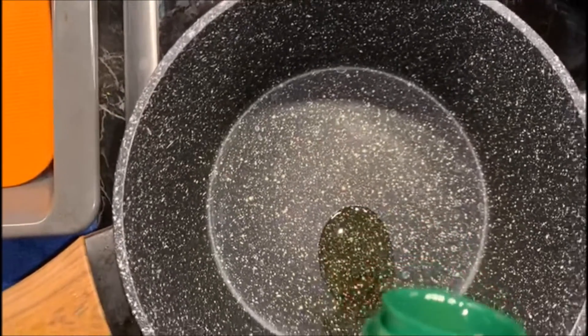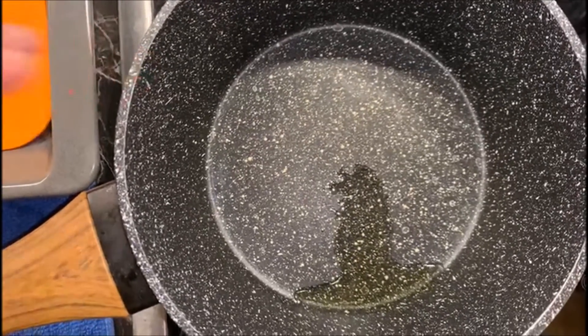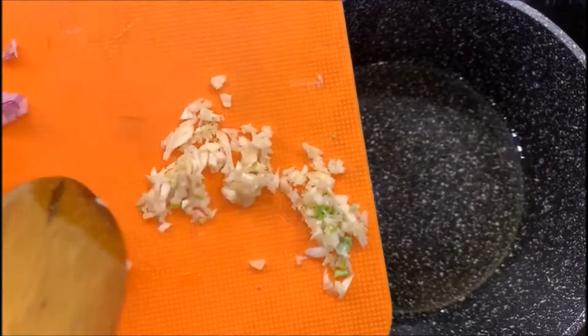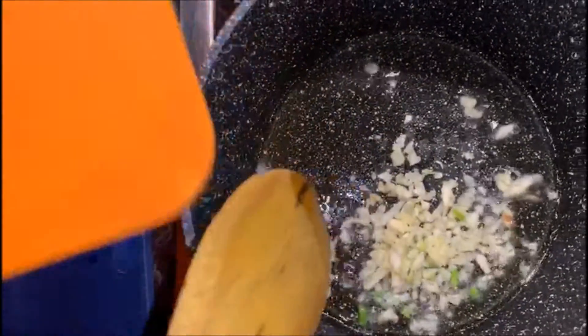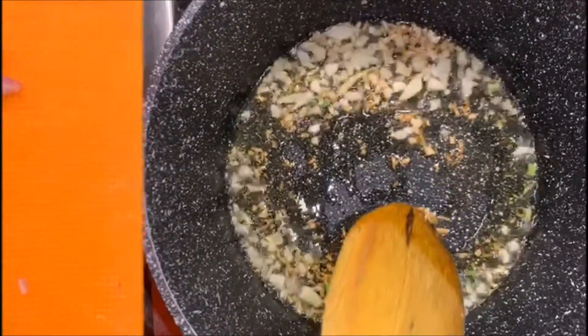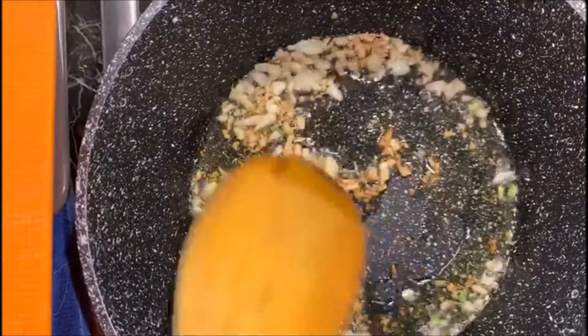I'm adding some olive oil to the pan to sauté the onion and garlic for our sauce. To begin, I'll add the garlic first. Our garlic has been sautéed for a few seconds and now has its golden color. Now I'm adding the onion.